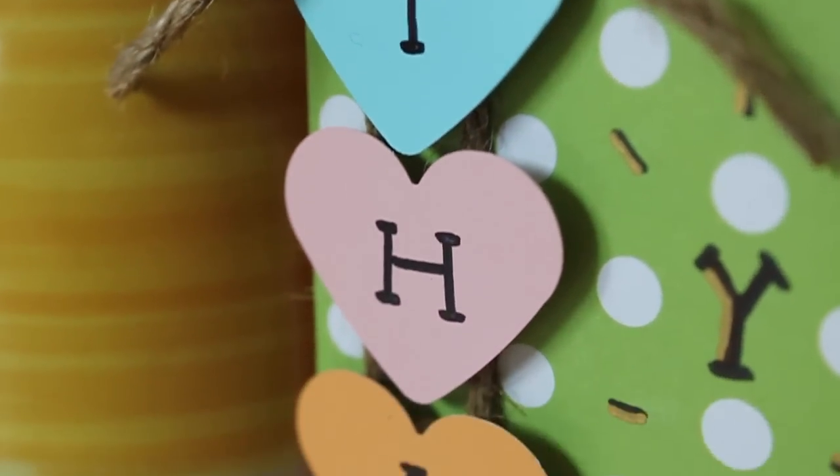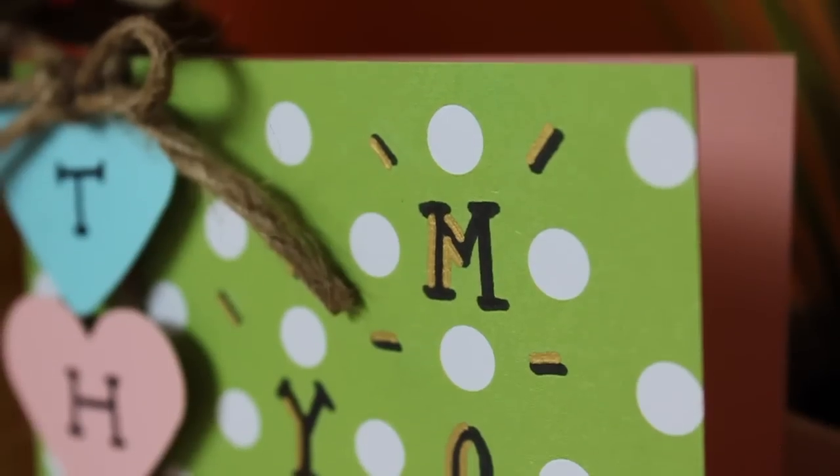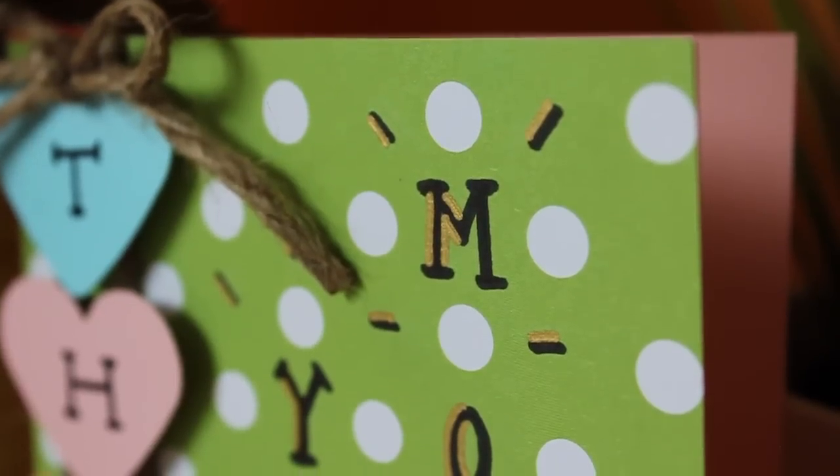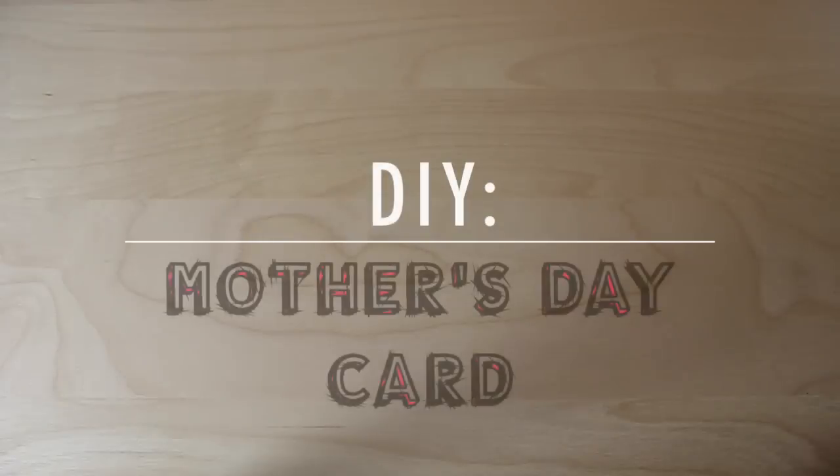Hello, hello! Welcome to Share and Be Making Stuff. Mother's Day is just a few days away, so today I'm going to show you guys how to make this lovely card to give to your lovely mother. Let's go ahead and get right into it.